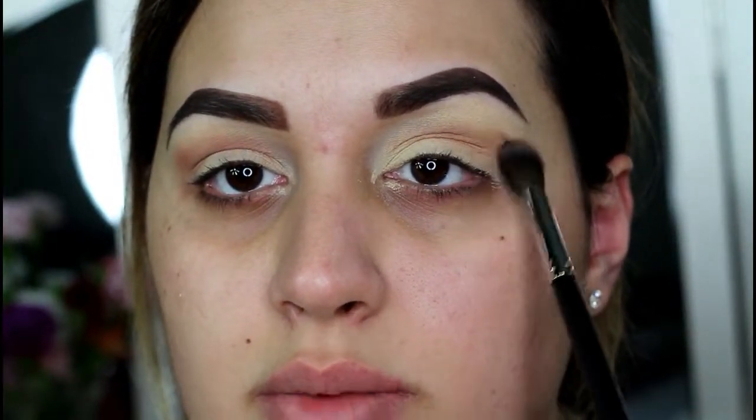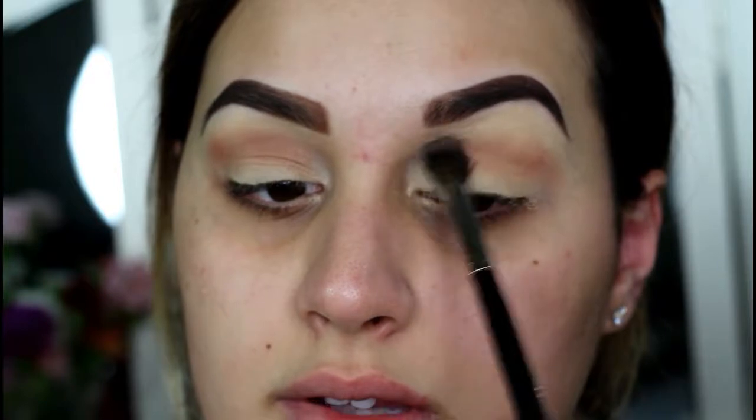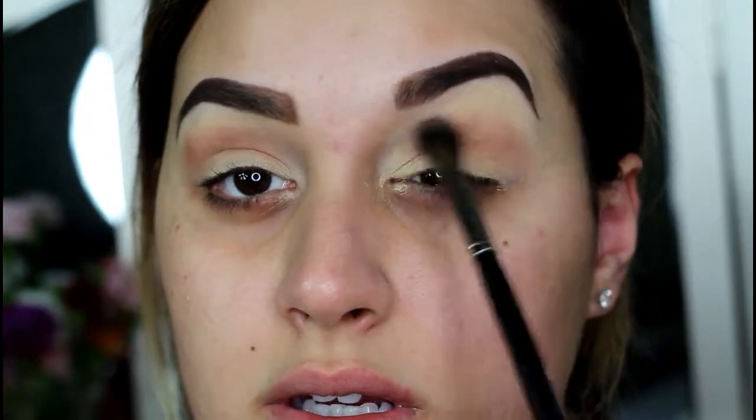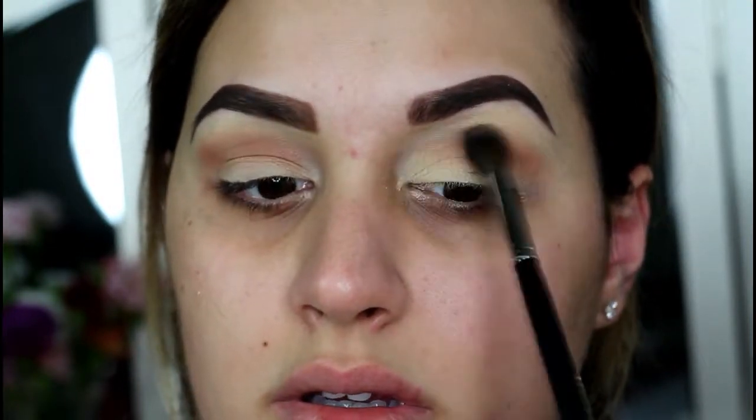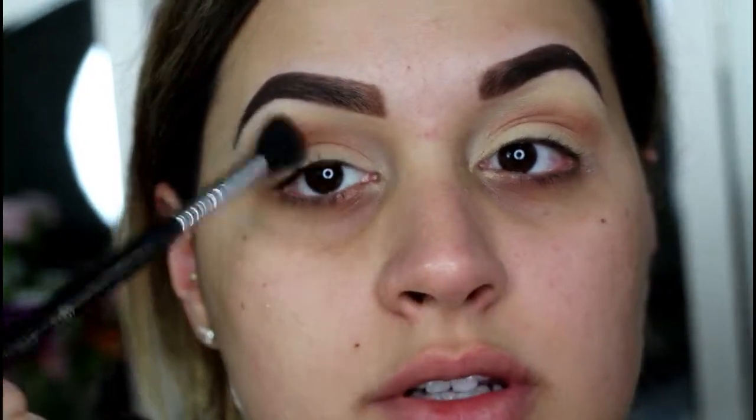I hate when brushes are new and you have to break them in — does anybody else feel me on that? I don't know if this brush is as fluffy as I would like it to be because I'm looking for something super fluffy to diffuse color. This seems like it would be really good if you want a quick wash of color. It's fresh out of the pack so I can't be too harsh on it yet. I need to use it a couple more times, so I'm just gonna diffuse the color a little more with the E40 brush — my tried-and-true.